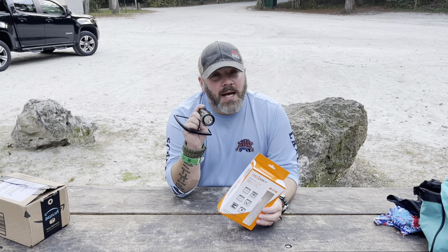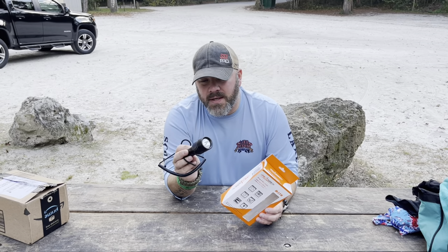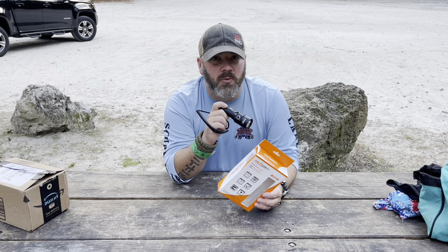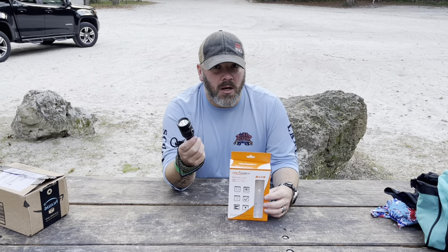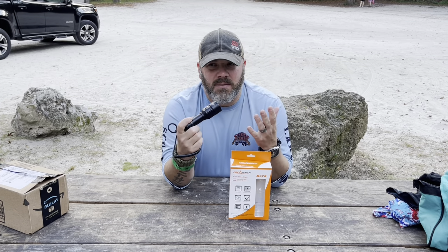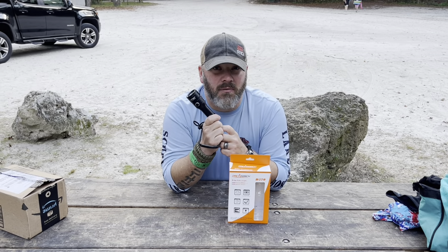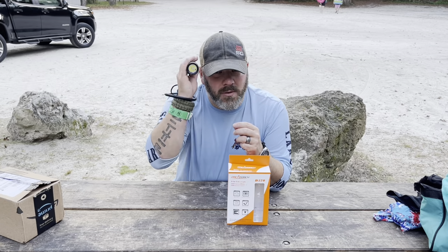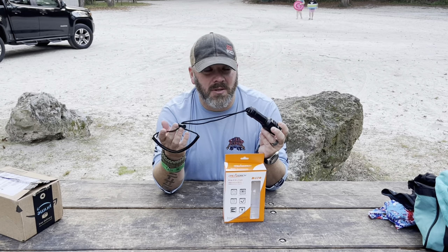That's the Orca Torch D570 — a dual-beam light with 1000 lumens plus the laser beam. In terms of my opinion: 1000 lumens is perfectly great for diving in turbid waters like our lake and quarries, where we use thousand-lumen lights as primary lights all the time due to high turbidity. However, down here in crystal-clear water like Jenny Springs, I don't think 1000 lumens is the best bet for an overhead environment primary light. It would make a perfect backup light though — it's small, you can mount it to a helmet or toss it in a pouch.